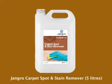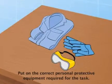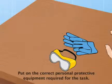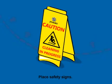Using the Jangro Carpet Spot and Stain Remover 5L. Before beginning any sort of cleaning, ensure that you put on the correct personal protective equipment required for the task. Begin by placing safety signs around the work area.